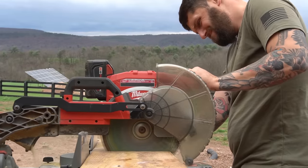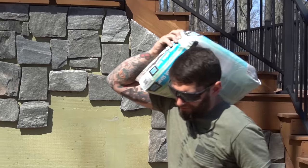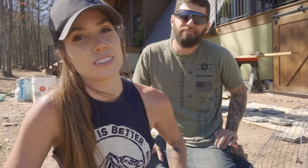With over 5,000 pounds of stone needing to be installed in our foundation, we put our heads down and start grinding until we can't grind anymore. Wearing down, and all I can think about is tacos at this point.